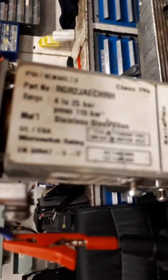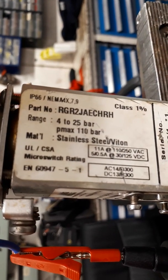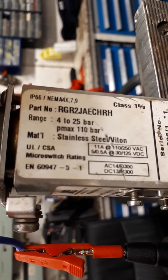If we read on the side we should be able to find a range for the pressure switch. Here we can see the range of this switch is between 4 and 25 bar, which means the switch can be set anywhere between 4 and 25 bar.